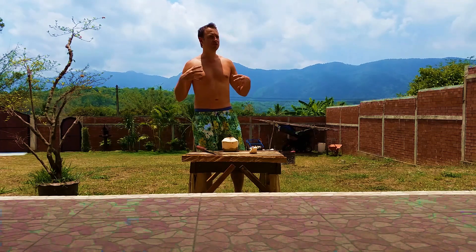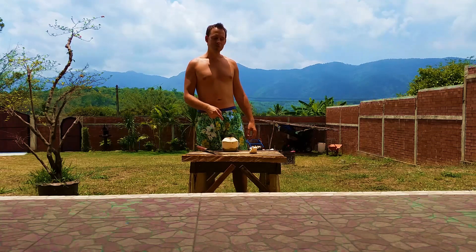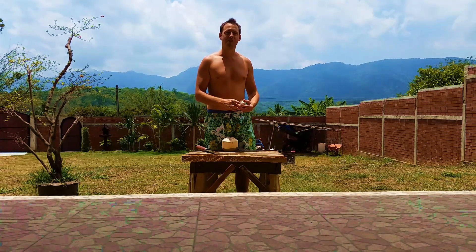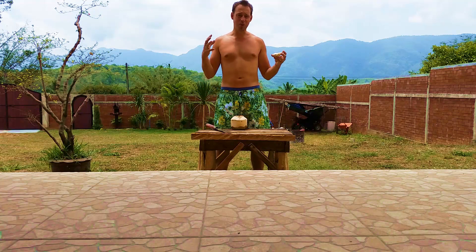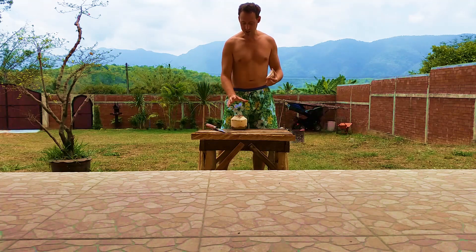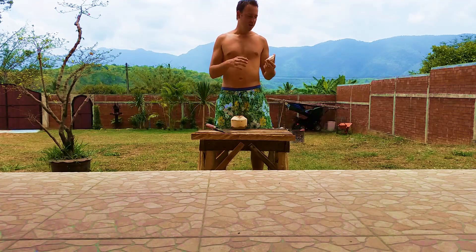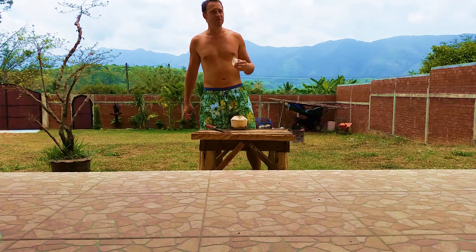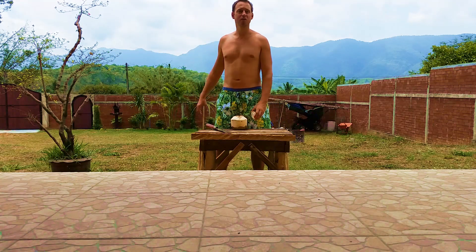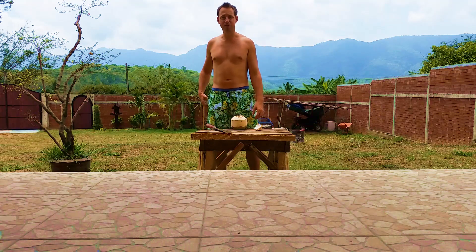I'm not a nutrition expert, but I know that this coconut water and coconut meat is so healthy — it's one of the healthiest things you can put in your body. The coconut's got everything. It's amazing — the water, the food. If you're stuck on an island or in a jungle, I'm pretty sure you can survive on coconut.